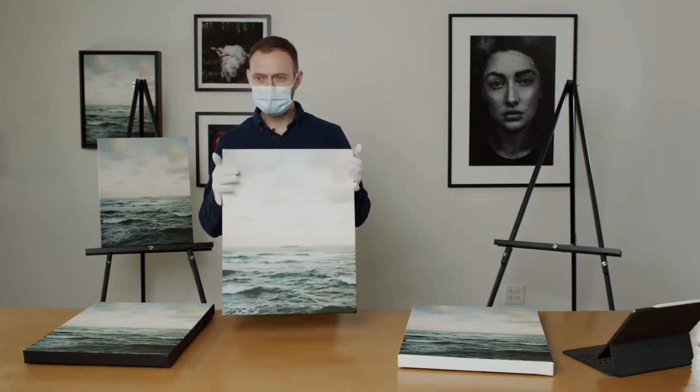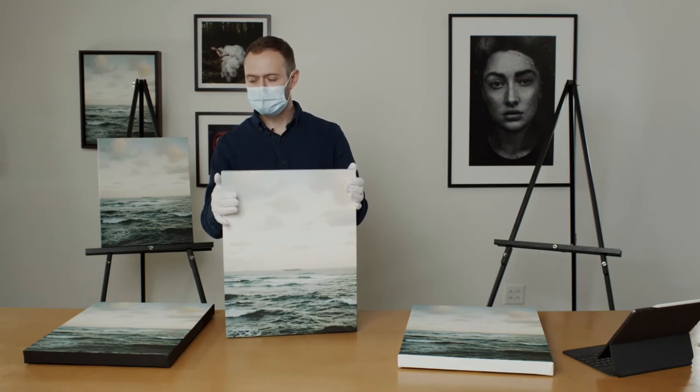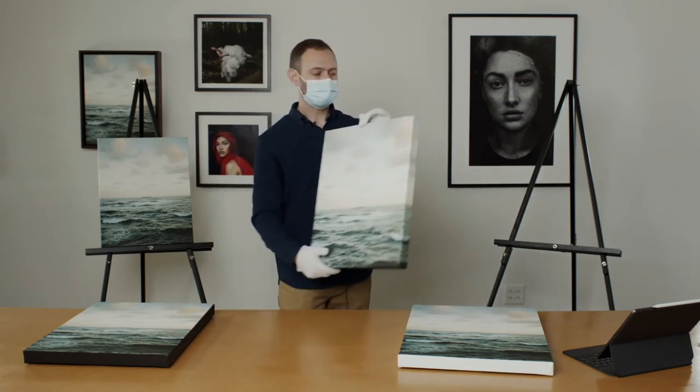It is matte. There's not a lot of matte canvases on the market, but all of ours are matte — that's all we offer.